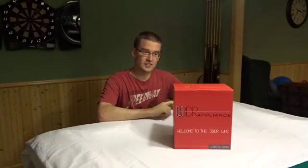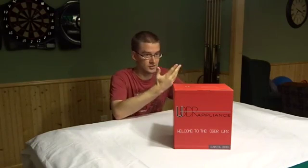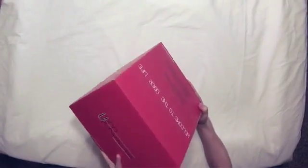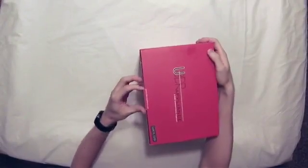I geek out over stuff like this, and what I've got here is the Uber Chill. This is a refrigerator that can be used to either cool things, as you'd expect, or actually warm things up. The idea is for camping, maybe for your lunch going to work, whatever you do. I'm really excited to crack into this — I like the packaging already. Welcome to the Uber life. Let's go ahead and open it up.